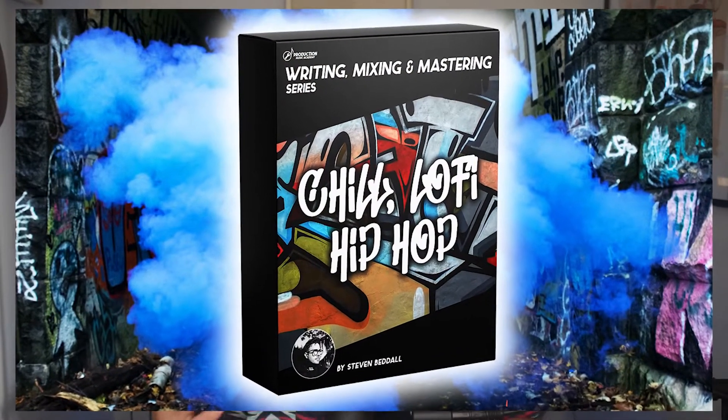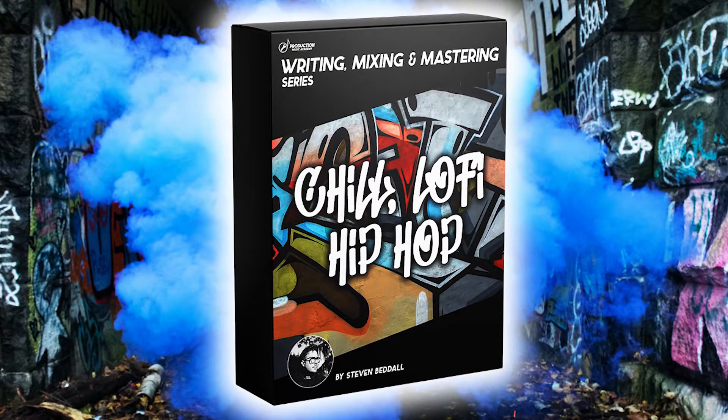I'm so excited to finally put this one out there. My latest course is now officially live — this one is all about writing, mixing, and mastering chill lo-fi hip-hop. I've been working on this one for a while now, and I just want to say a huge thank you for all the wonderful feedback you guys gave me on the last two courses. I took that into consideration.